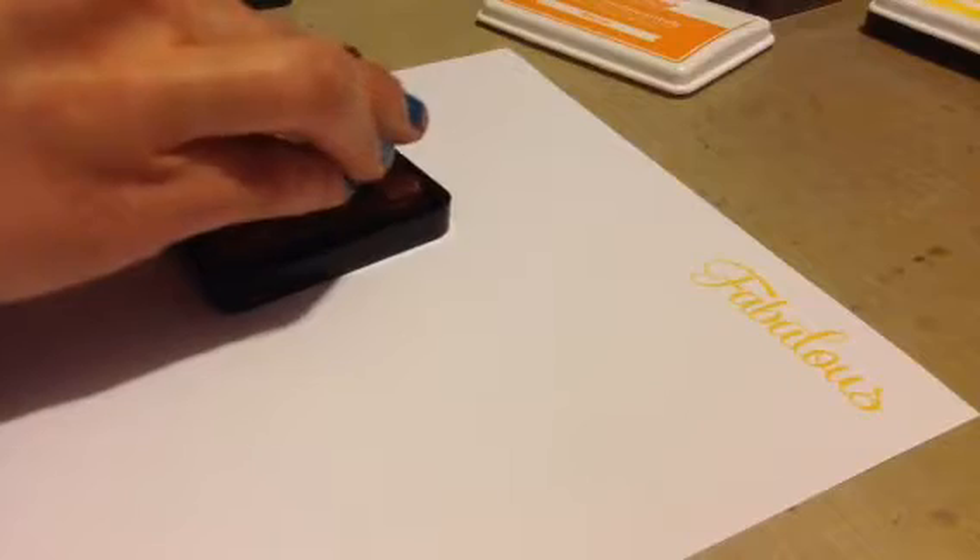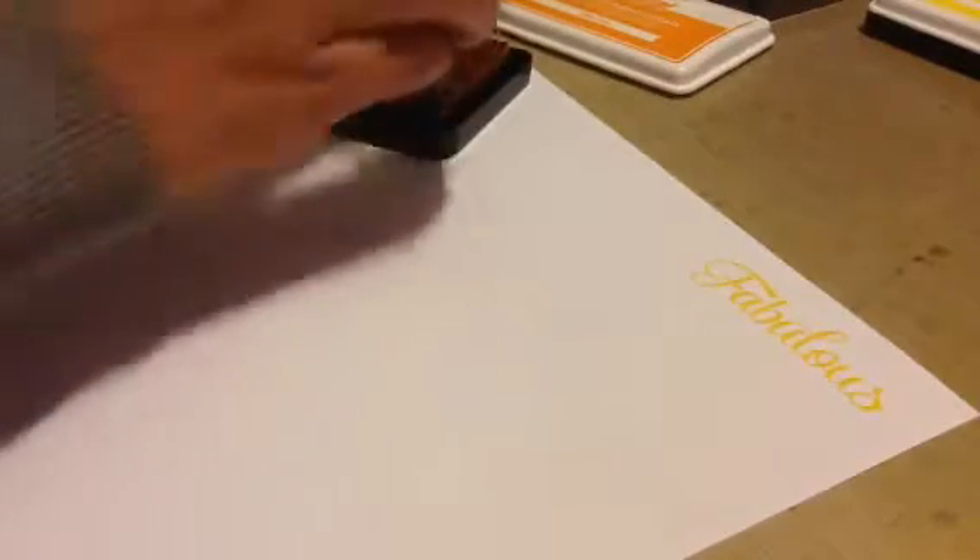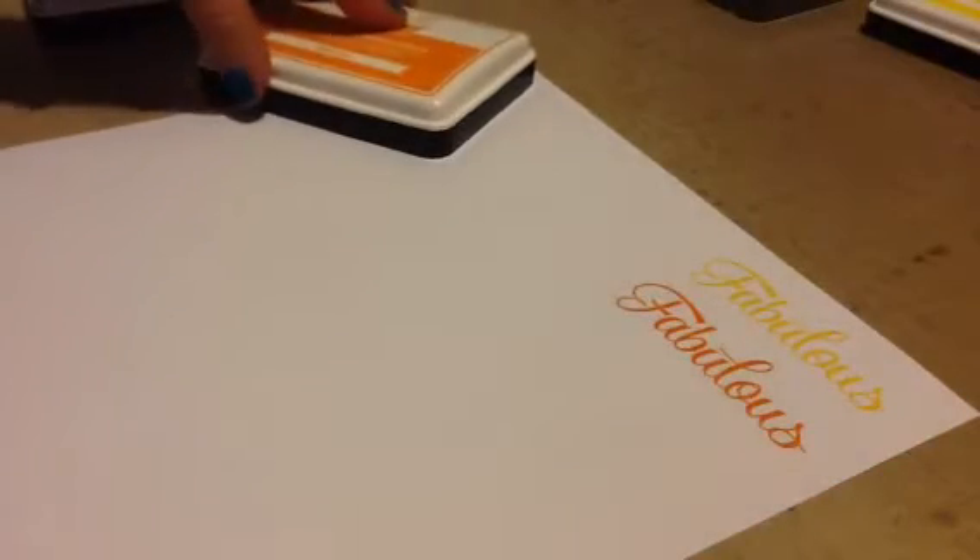So this next one I'm going to stamp out is the Fake Tan, which is an orange. Let's see if this one stains. I'm just going to grab some of that Fake Tan and stamp that out. Really, really pretty. It is a little splotchy, but it will soak into the paper and be really smooth. You can see it is still orange, so I'm just going to wipe it off with a baby wipe.